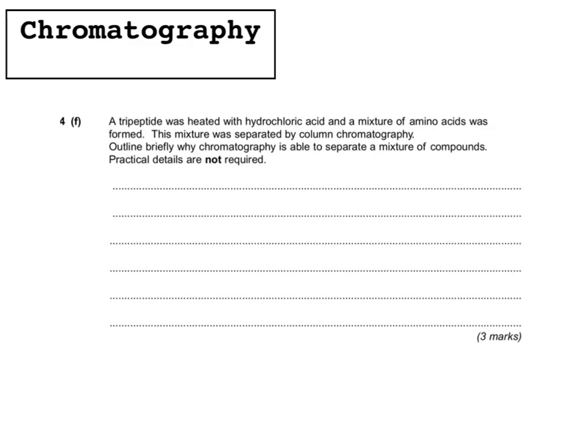Here's a typical exam question: a tripeptide was heated with hydrochloric acid and a mixture of amino acids was formed. The mixture was separated by column chromatography, which is another type of chromatography where you use a powder instead of paper, such as silica, which is aluminium oxide, as the stationary phase in a tube. The solvent, or mobile phase, is added at the top and runs down the column, rather than going up like in paper chromatography.